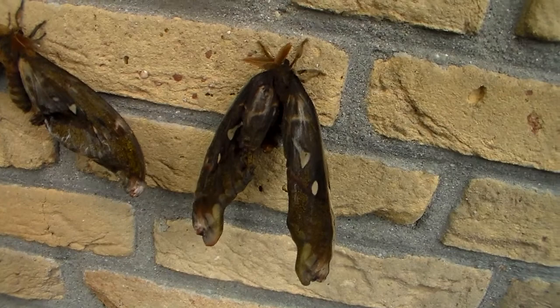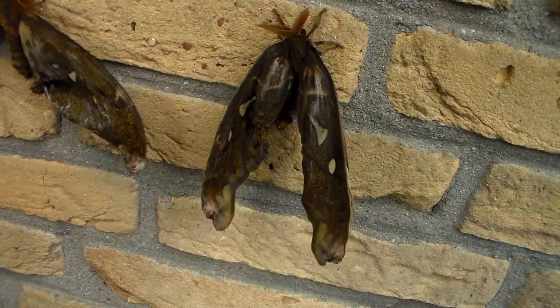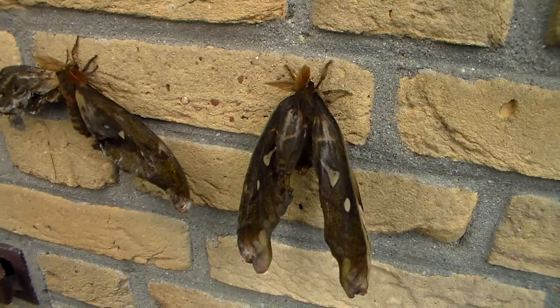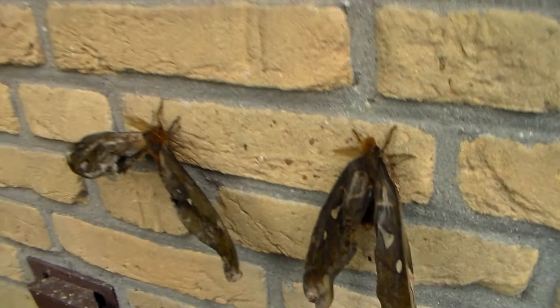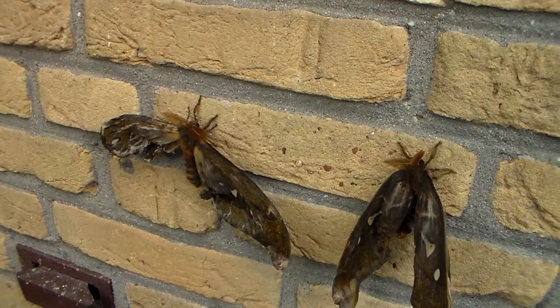These particular moths I have ordered online, and all of them are emerging crippled. I think the reason for this is because maybe they were stored inside of the fridge. Some suppliers of cocoons and pupae store cocoons of tropical insects in the fridge, because this delays their emergence — giving suppliers more time to ship them before they emerge. But the result is that in some cases it will distort the development of these insects and deform them, and I think this is what happened right here.